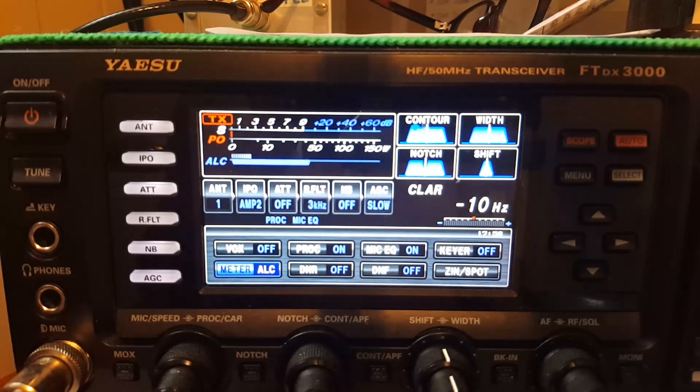Test one two, test one two. November 8 November Kilo testing ALC meter on Yaesu FTDX-3000. See how the ALC meter varies — my mic gain's a little high, I'll probably take it down a couple notches. It varies a bit by band. I've got my power set to 10 watts and that's how I run my ALC regardless of whether operating QRP or full 100 watts on this rig.